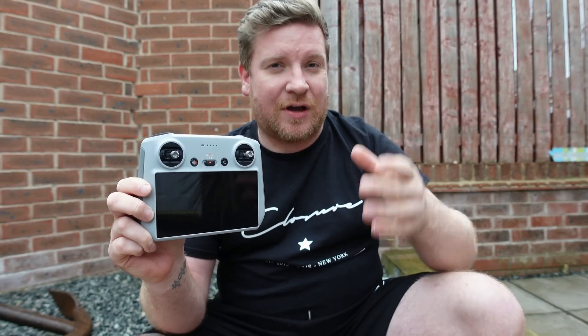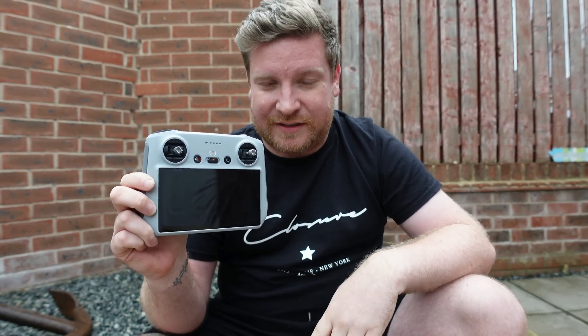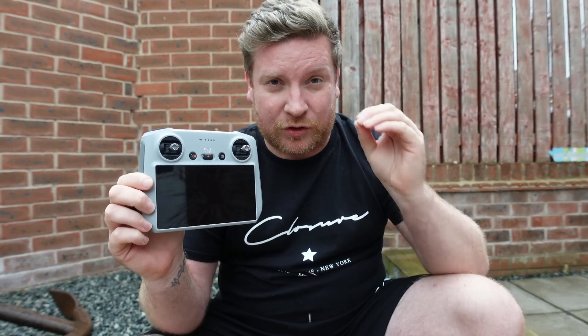I'm curious as to what they might have done with this update to actually fix that problem purely through firmware, when I personally feel it's more down to the hardware limitations of this device itself. For those of you who have been suffering with the app crashing whilst in flight — and I've heard some absolute horror stories, with some of you looking to get your drone back when that happened — I want you to let me know if this firmware update has fixed it.